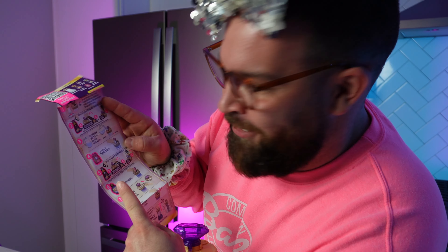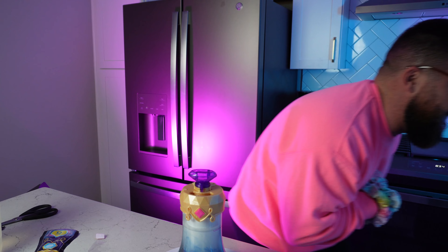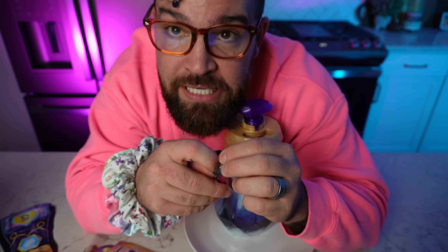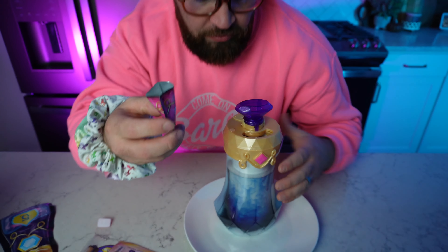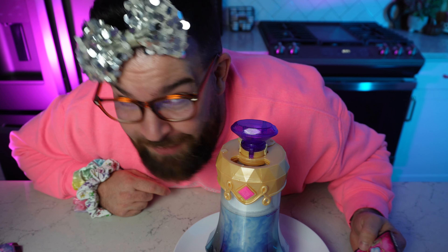On to step number four where we need to sprinkle in the flutter dust. I just found out you don't need to cut it — all you need to do is pull it apart and your little flutter dust is in here. We're going to sprinkle in our flutter dust just like so. This fairy is going to be flying like crazy.